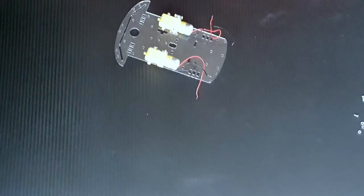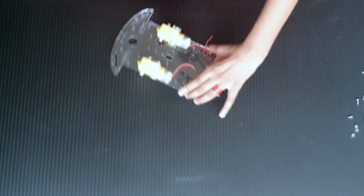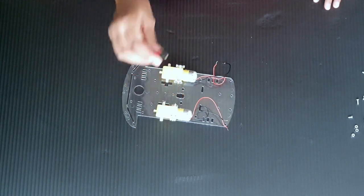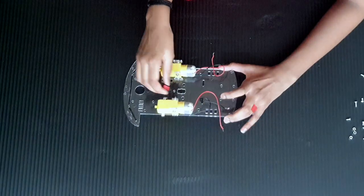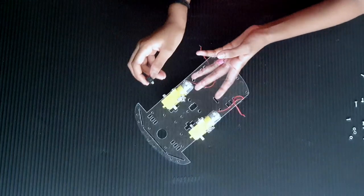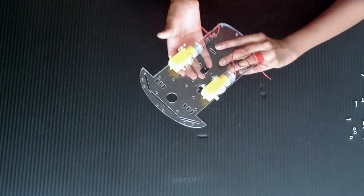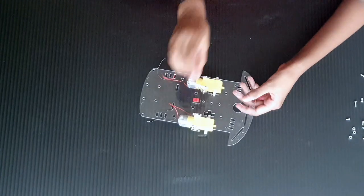Now let's put the switch first. Putting the switch is super easy. You just need to take the switch and turn it upside down where the motors are — the motor should be seated. Push it until you hear a slight click.